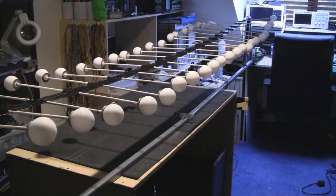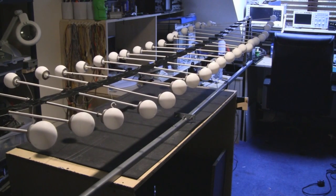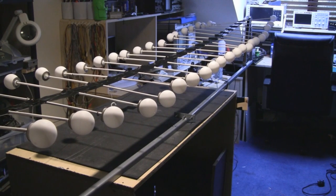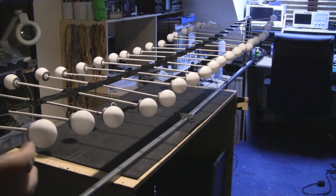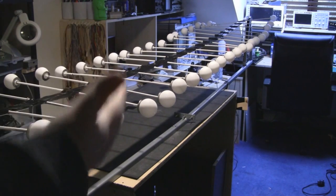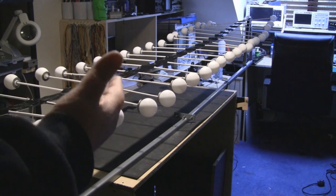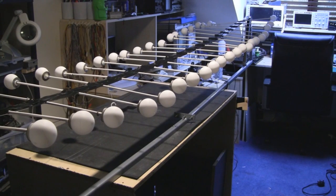This is the finished wave machine. When I come to build this again — which I probably will in the near future — I'll use slightly different materials and I want more mass on the ends so it propagates a wave for a longer length of time. As it is now I can tap it here and the wave will propagate all the way down to the end, reflect back on itself and come all the way back to the start, though with the current low mass I can only do that once.